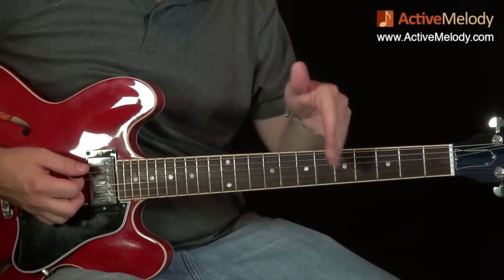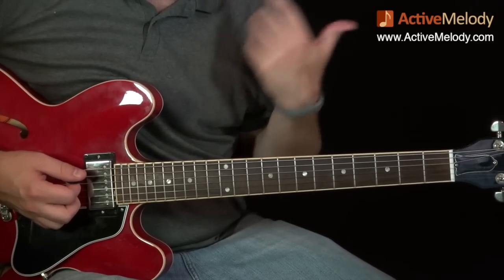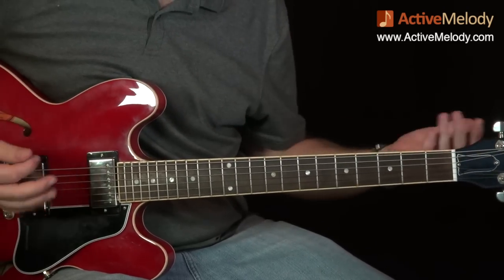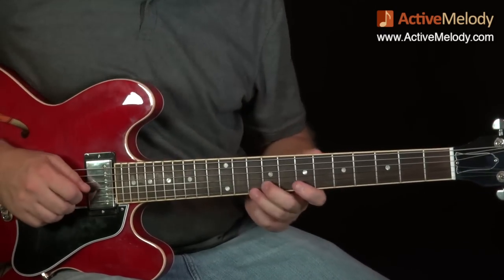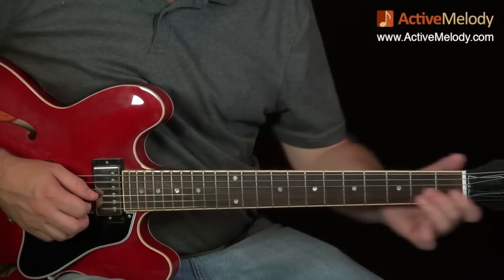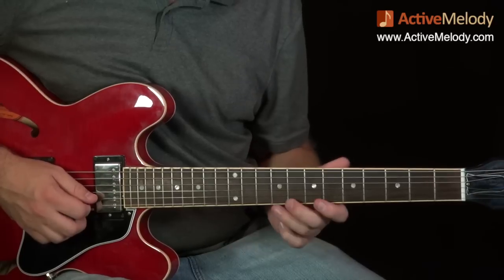That establishes the boundaries so you can start to understand where these licks are coming from. If you want to learn more about that, check out the Blues Lead Chorus over at Active Melody. Here's the first little run we're going to do.